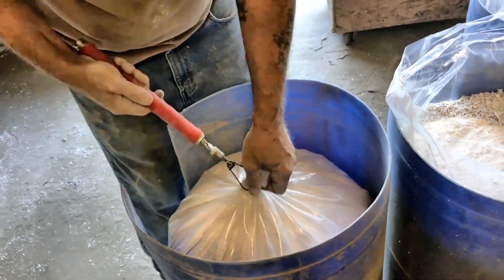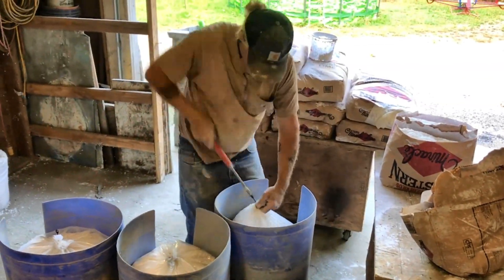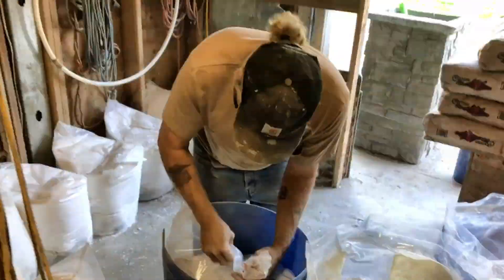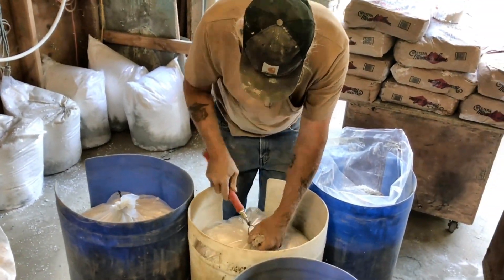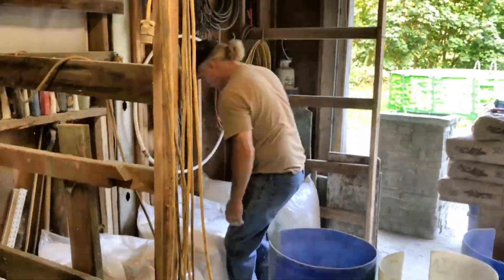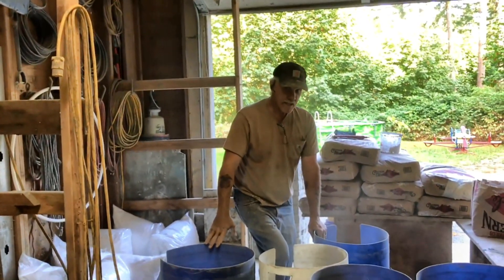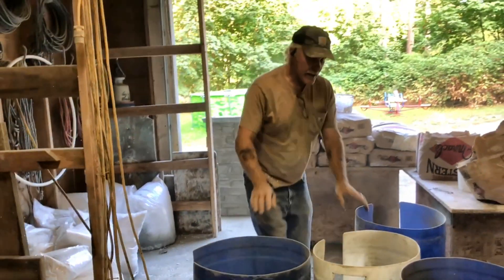Just pulling each bag up, getting the zip ties on them, and then either putting them in a pallet — a big gaylord for shipping — or in this case setting them to the side, or loading them in the trailer. The zip tie stops the contents from falling out and keeps moisture from getting in. I've done this for years and these bags will sit for years without getting any moisture into them.